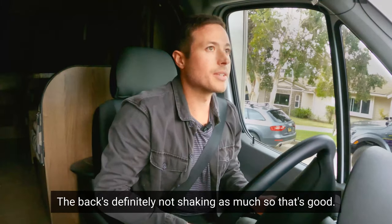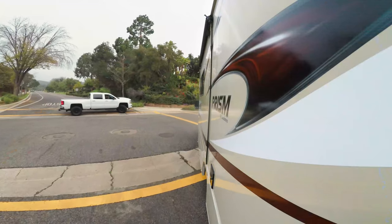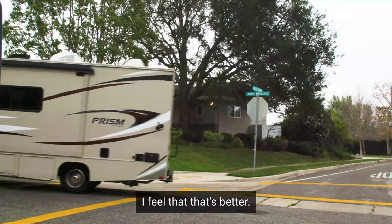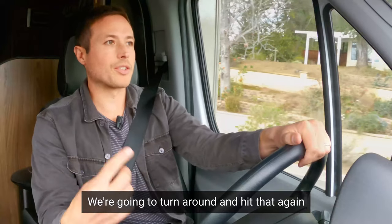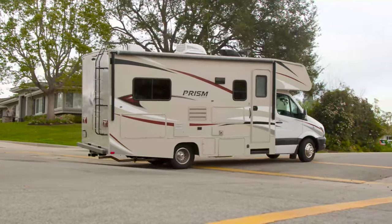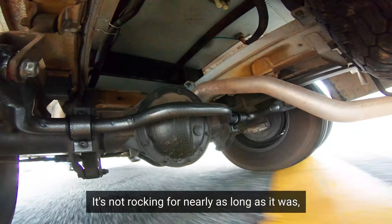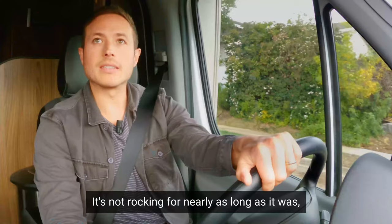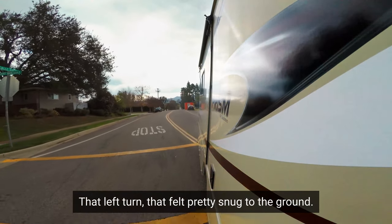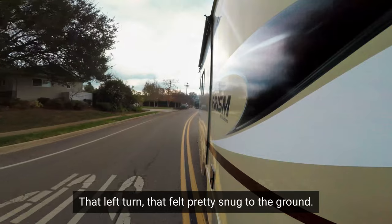The back's definitely not shaking as much. That's better — I can feel that. We're going to turn around and hit that again. I mean, it's not rocking for nearly as long as it was, that's for sure. That left turn felt pretty snug to the ground.